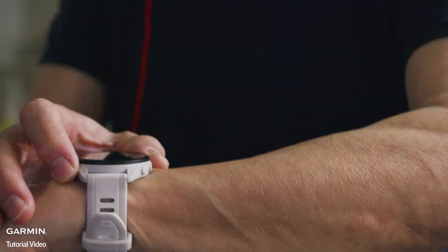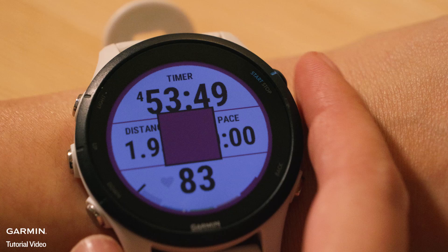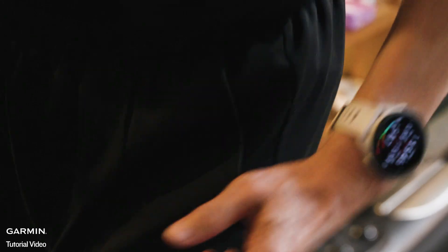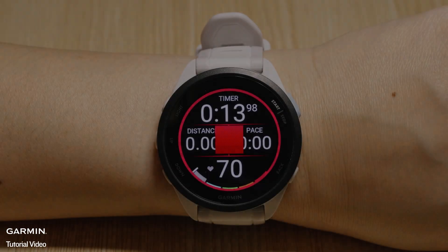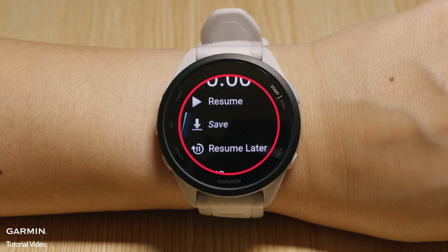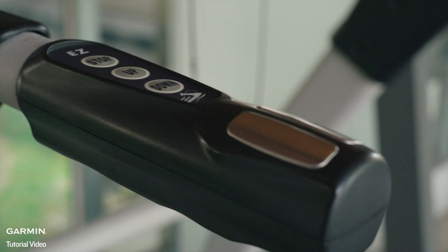If the Calibrate and Save option doesn't appear, ensure you've completed a treadmill activity and that the minimum distance requirement is met. If it is your first treadmill activity, select Save at the end of your activity. Saving will trigger the treadmill calibration option to appear as long as the other requirements have been met. Avoid holding the treadmill rails, as this limits arm motion and results in inaccurate distance tracking.